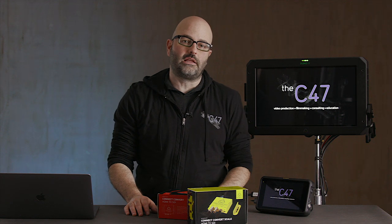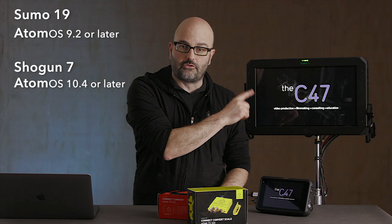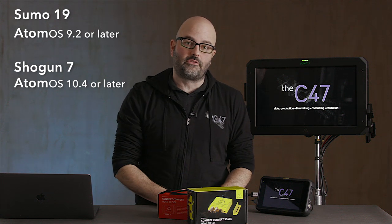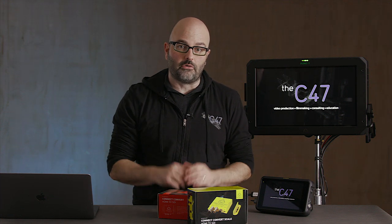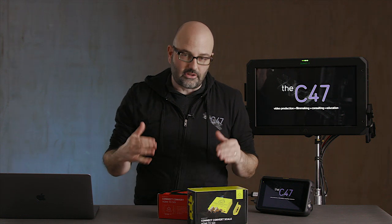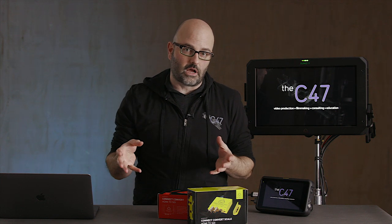So here we are and we've got these new firmware updates. If you're on 9.2 on the Sumo 19 or later, or 10.4 on the Shogun 7 or later, then you will have this functionality on your monitor recorders. I'm the blue-collar guy, the diner guy — not the Vegas nightclub guy. The way I do videos is I just dig into the educational side and help you figure out how you're going to use these tools in your production. And that's exactly what we're going to do right now.